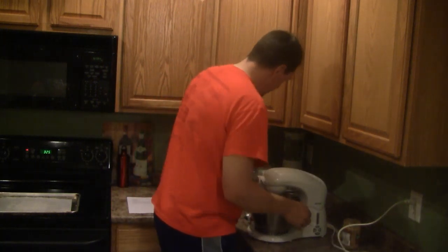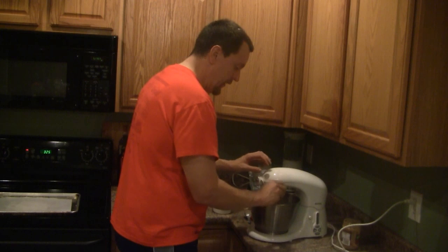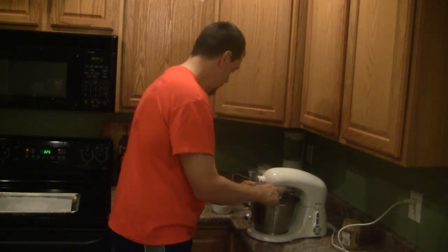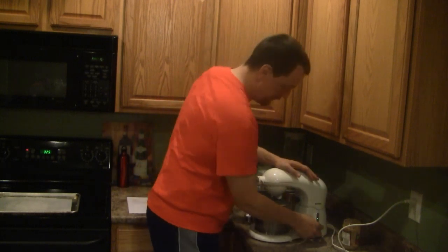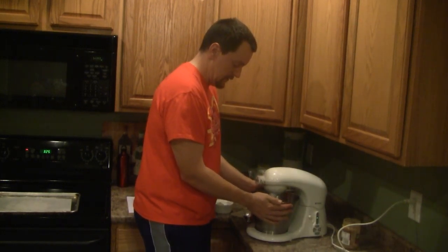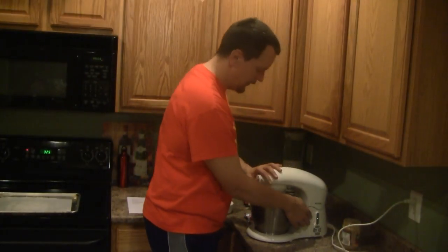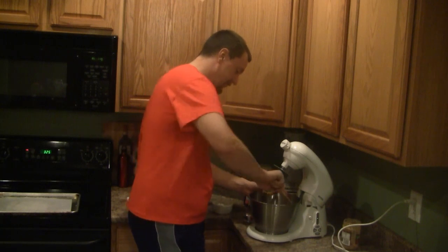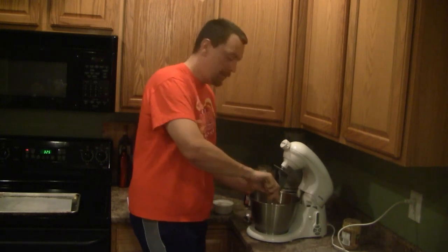Now that these are mixed together, I'm going to add one egg. We're going to mix that together. At this point we want to scrape down our sides just to make sure everything gets well incorporated together.